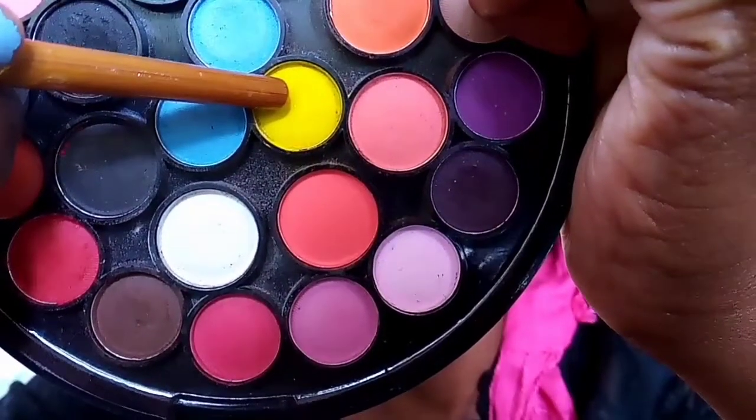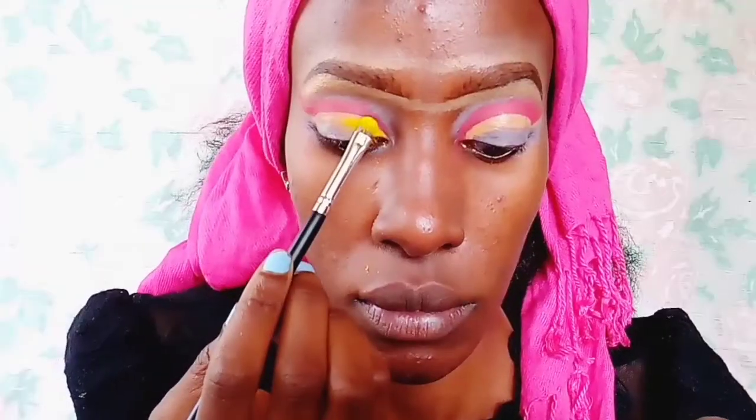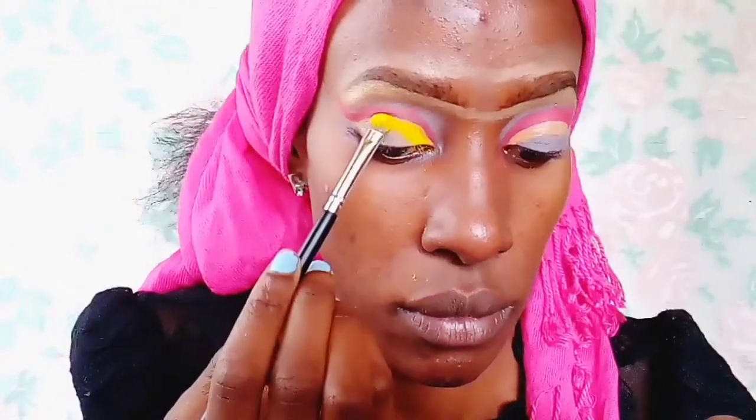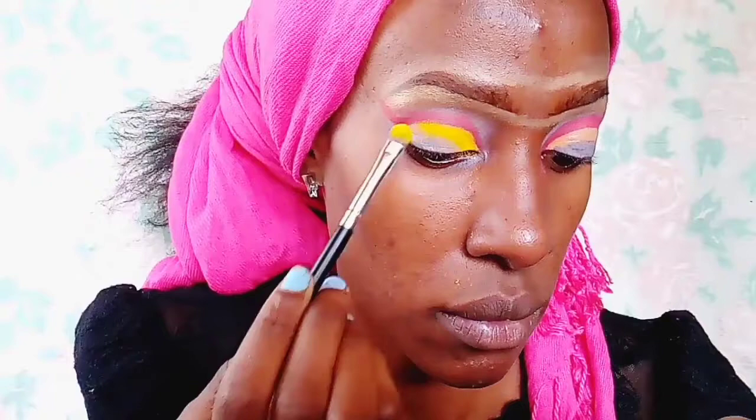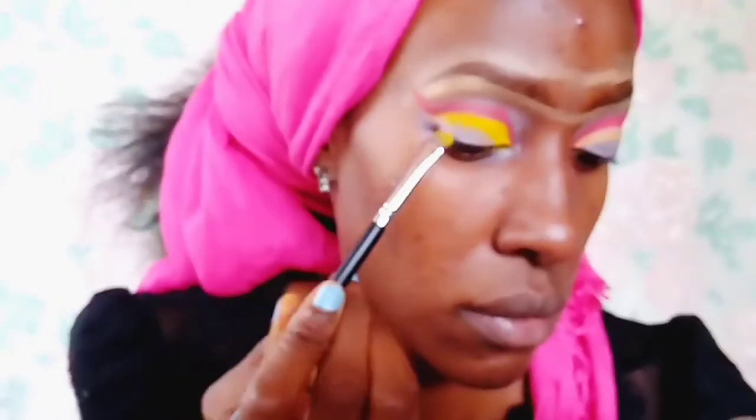Of course, Rastafari colors involve yellow, so there's also a yellow line we're going to create. I'm taking a yellow eyeshadow and applying it where I just applied my concealer.